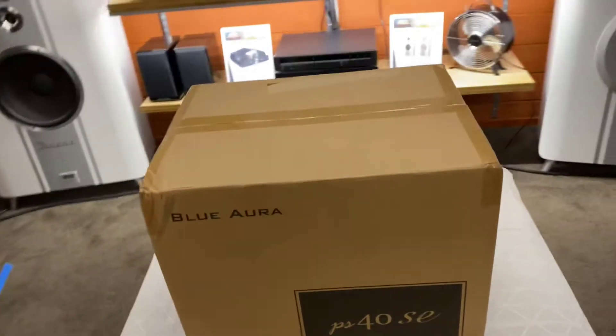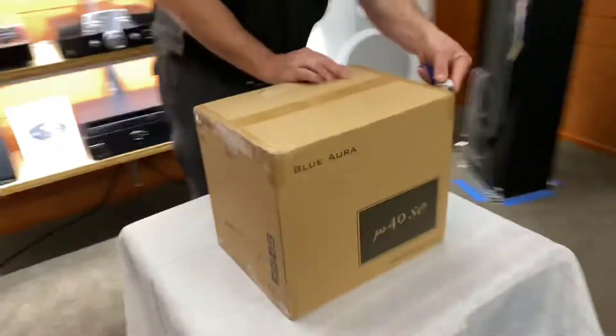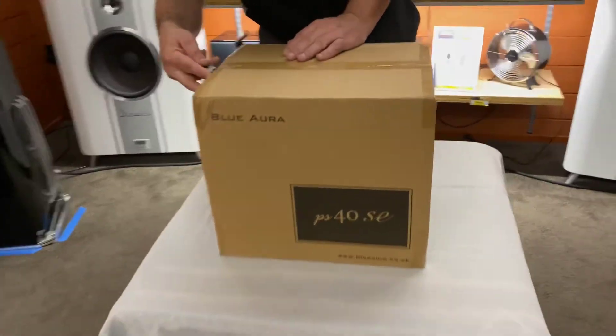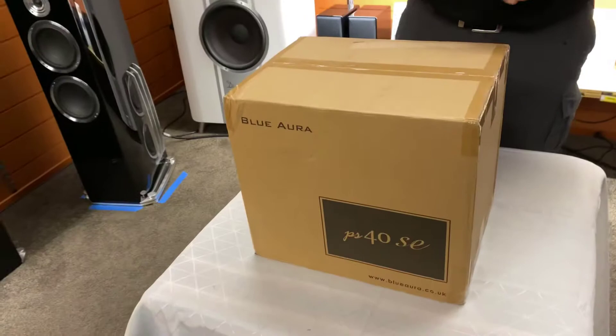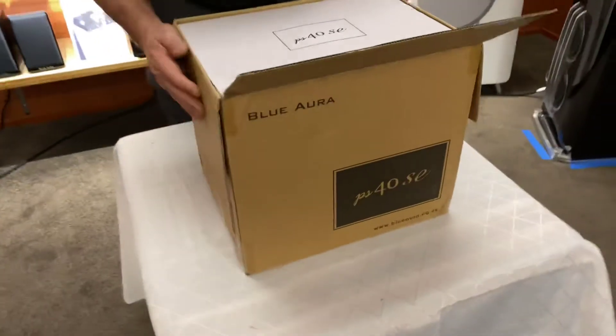Hi, it's Ashley from AV Sound Advice. We're down here at Abtic Audio Lounge today with Angus. We're looking at the Blue Aurora PS40 SEs. These are the top-of-the-range bookshelves from Blue Aurora from the UK, and we're really looking forward to seeing these.